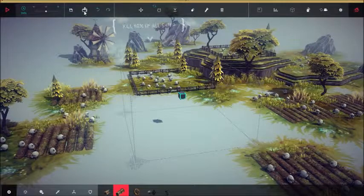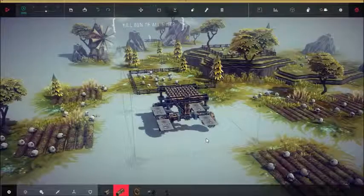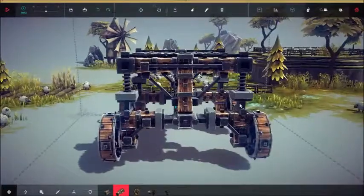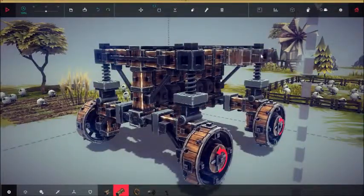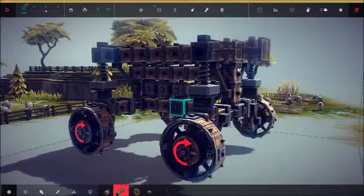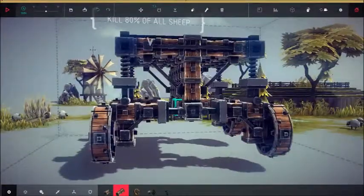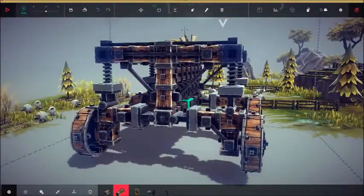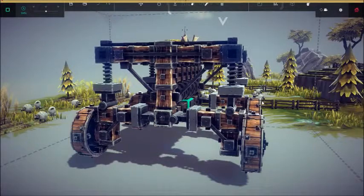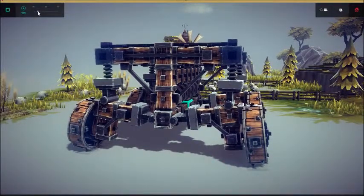So let me load it up here. This is the device. As you can see, I have a suspension on each and every wheel, and I have big wheels for a monster truck kind of effect. Let me actually turn down the speed.